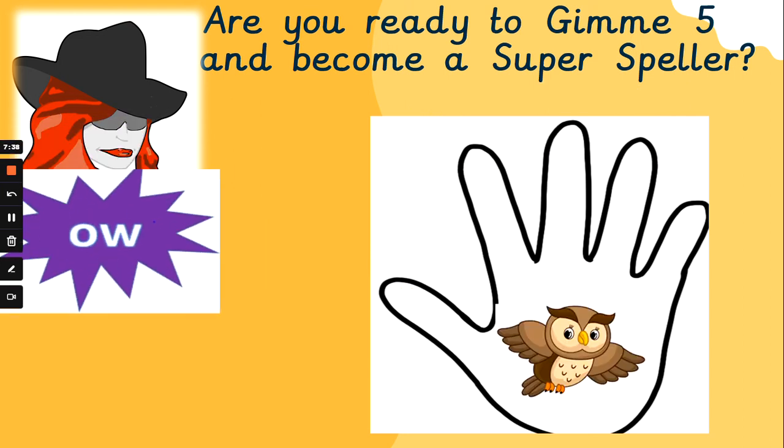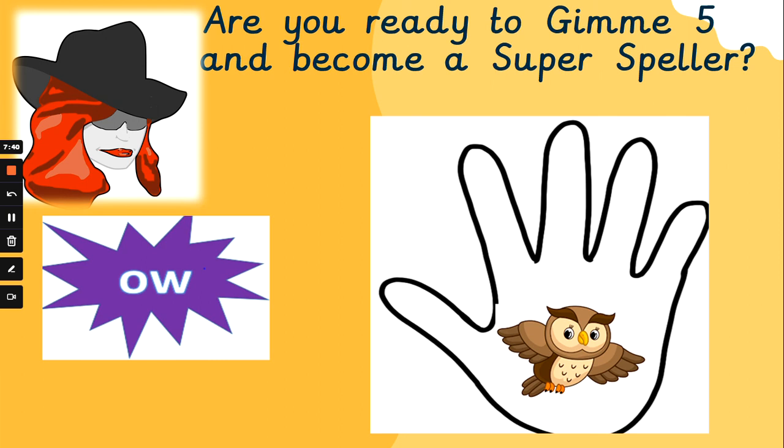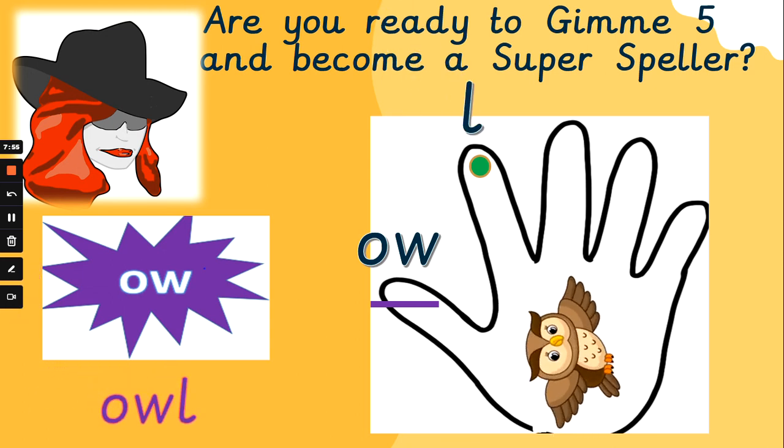Last phoneme for this set. Ow. 'How now, brown cow?' Ow. Can we spell 'owl'? Ow, l — very short word. Do you know how to spell it? Ow, l — great sounding out, well done, fantastic.